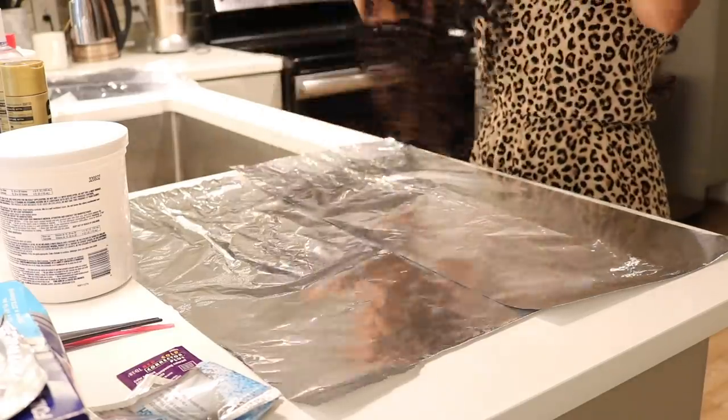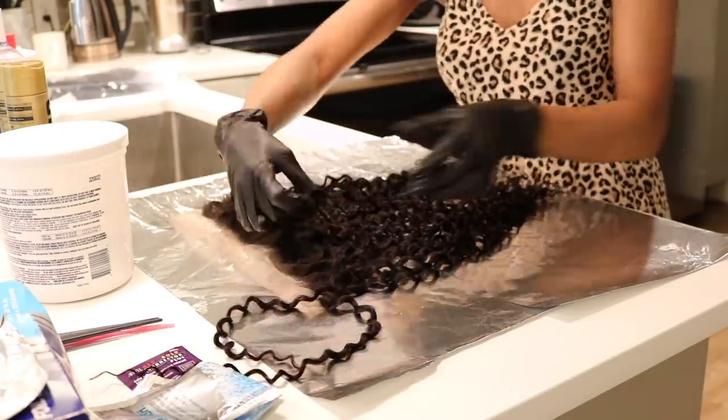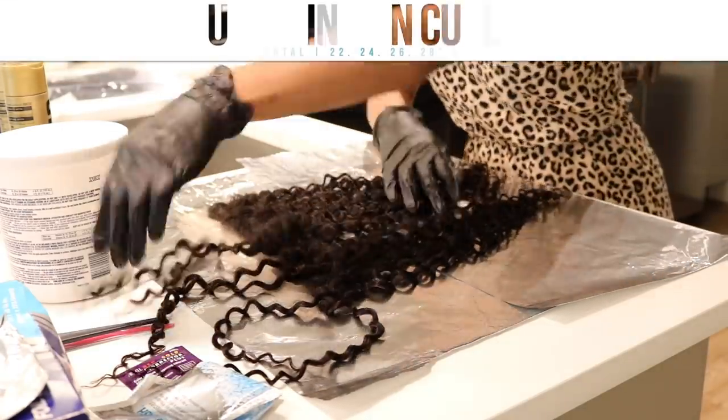Hello loves. Today we are going to be bleaching my Eunice Indian Curly Hair. As you guys know, I only wear Eunice hair.